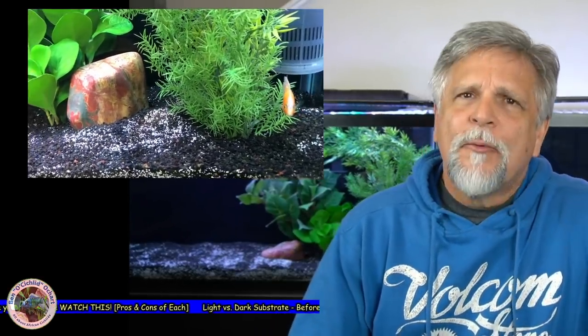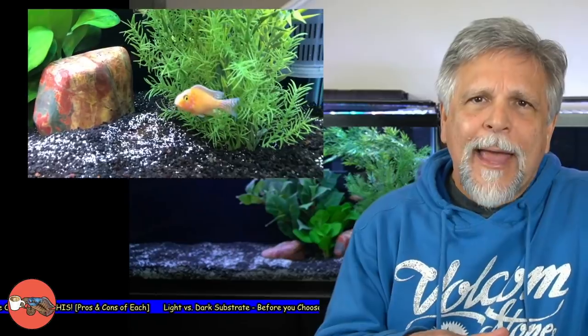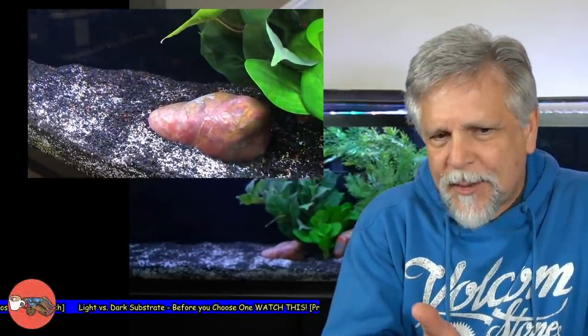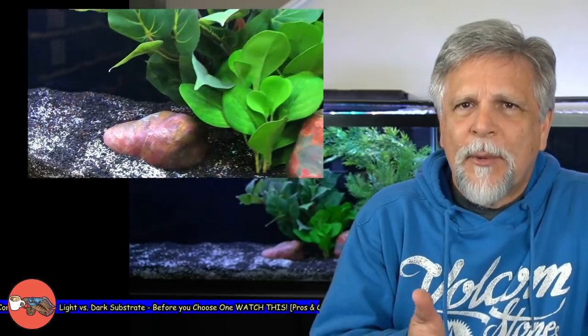Another point about this dark substrate is that it's very forgiving. What I mean is you can go for a longer period without vacuuming, especially with a finer substrate like sand where things will rest on top. With a darker substrate, that's going to be more forgiving — it's not going to show every little piece of detritus. This substrate right now, if I were to vacuum it, you would be surprised at how much I'd pull up. But yet when you look at it, you really can't tell that it has some waste on it.